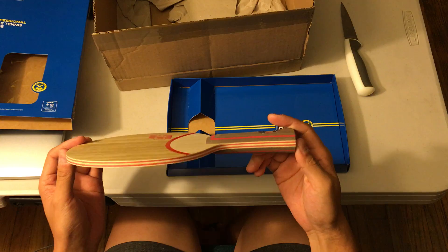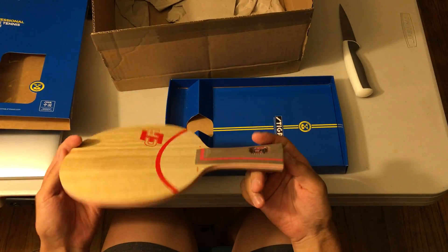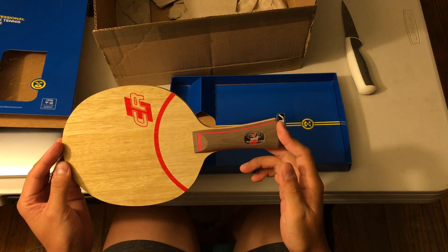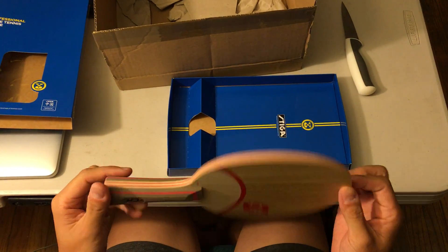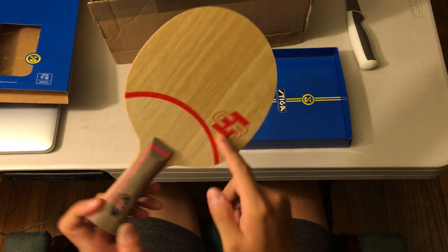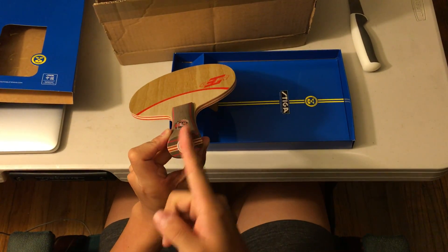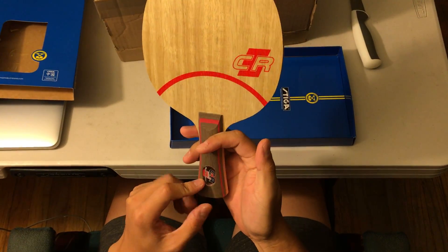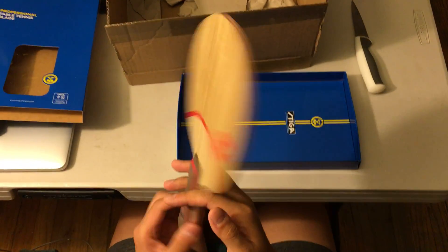It feels very, very light because it's a WRB. And I can tell from the color of the stripes and from the manufacturer that it's genuine.